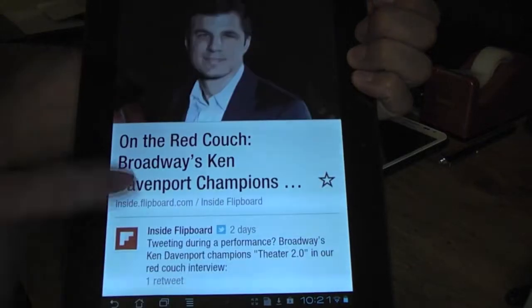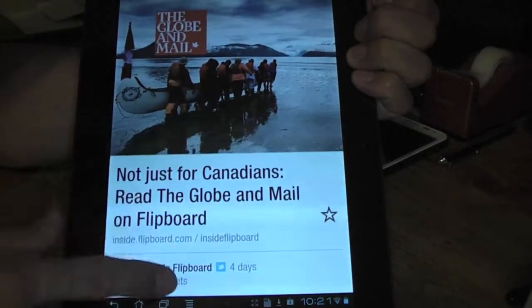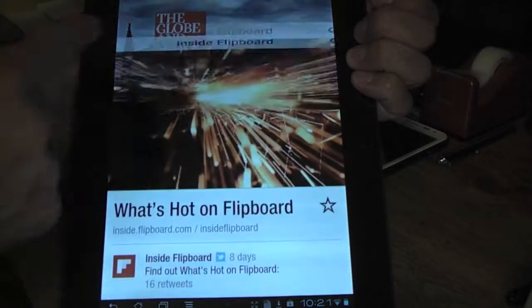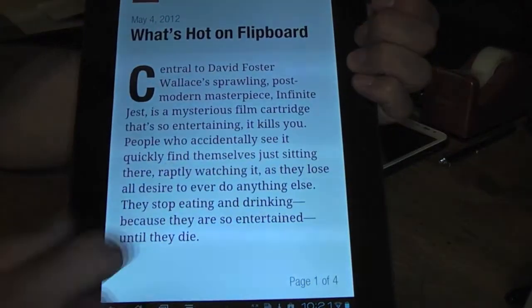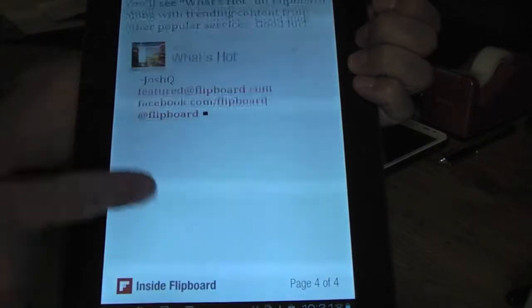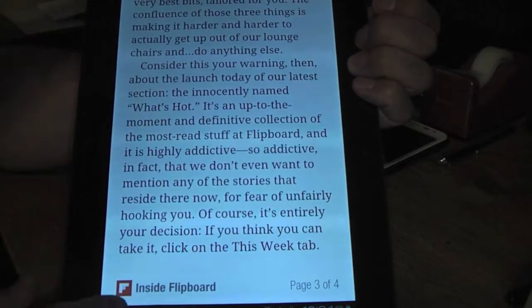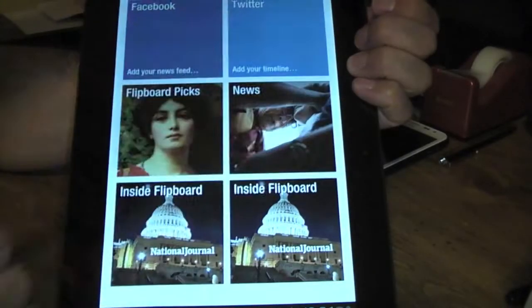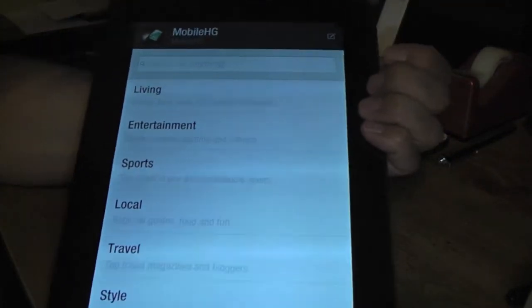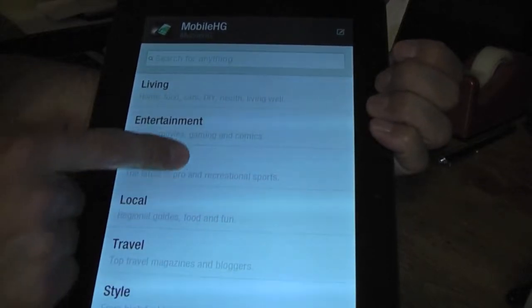You can see how smoothly it actually works on the Transformer Prime. You can go into the articles, load them up, you can read them, go back out to your main page. You can click for search here as well.